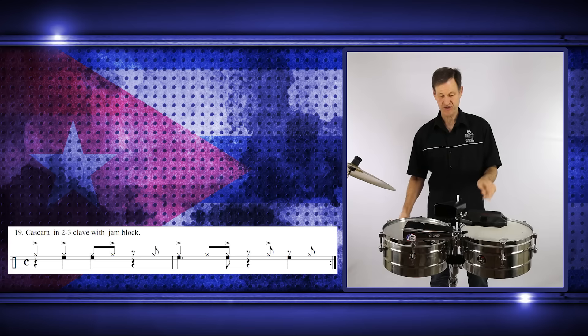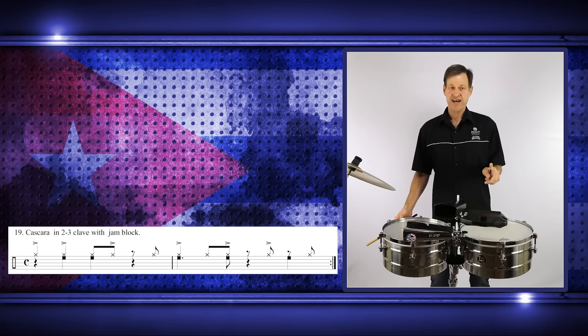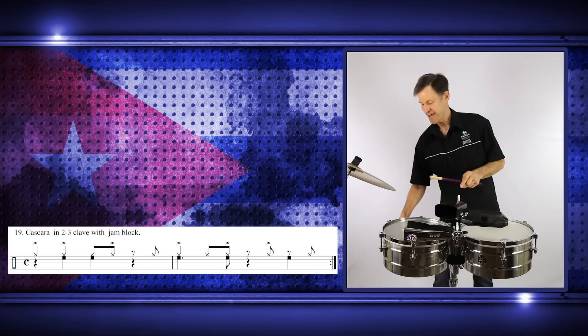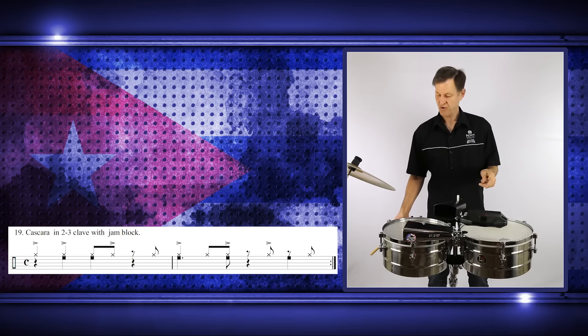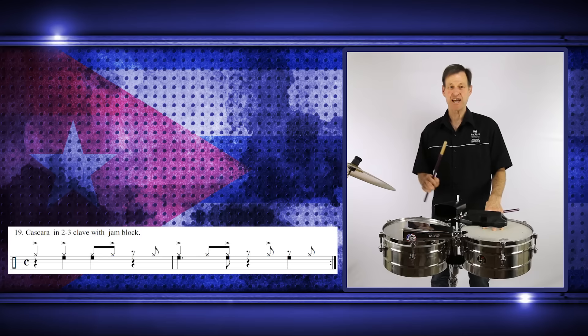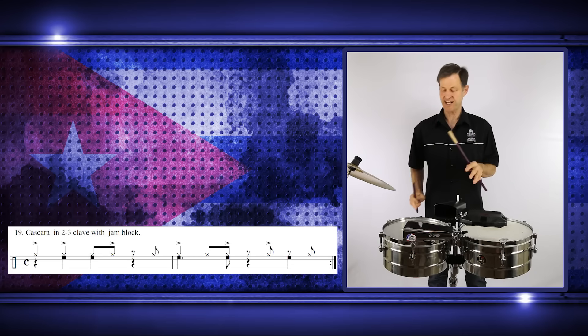Let's keep going — then we have the and of the four on the cascara. Add that in and keep practicing that pattern like we did previously with the cascara and hembra. Same thing: loop the first bar, then loop the second bar, and then put them together.